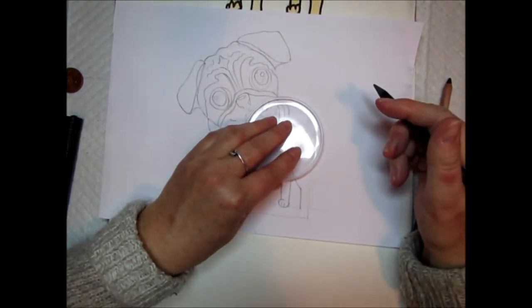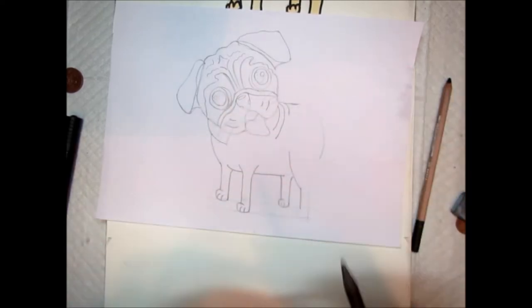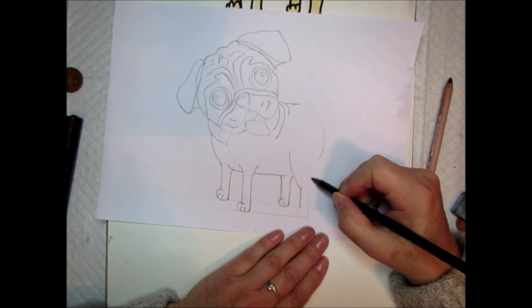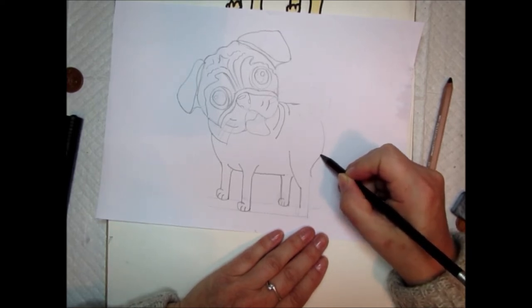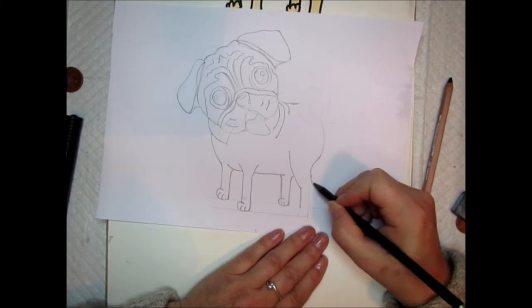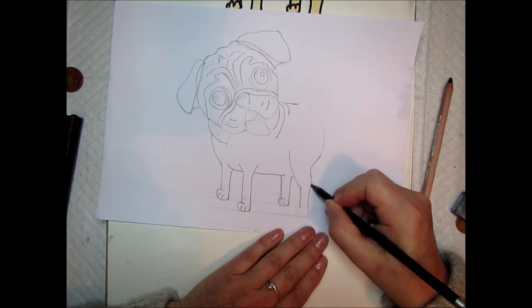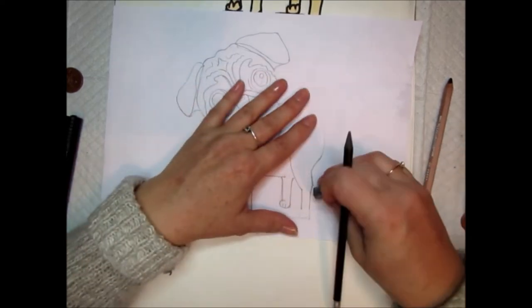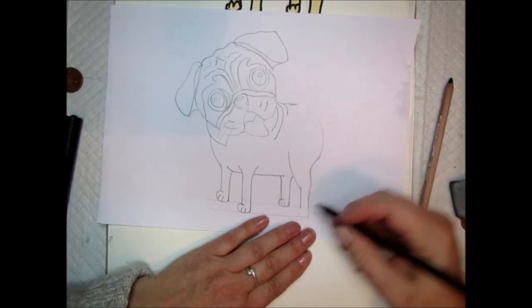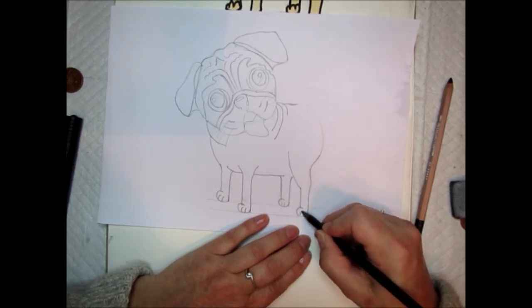Now take your Pringles lid or circle again, place it on the back of the pug, and use the shape to create the pug's bottom — just do a little line like that. Put a dot here and join it to the circle you've just made. Put a dot here and make a sort of bendy part for the back of his leg, then join that into the guideline of the pencil you just made. Do your upside-down C shape and put some toenails in.